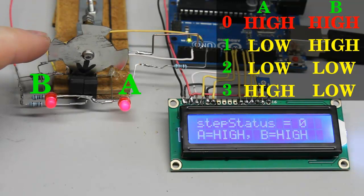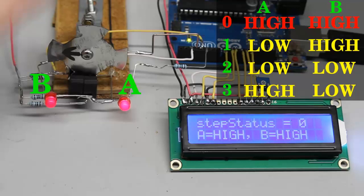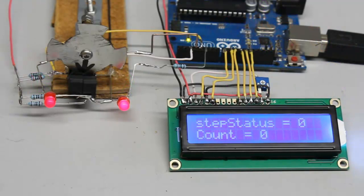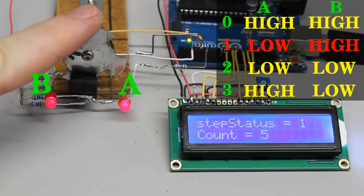Whenever the state at one of the inputs changes, the microcontroller can detect whether the disk was spinning clockwise or counterclockwise. The variable is increased by 1 whenever clockwise rotation is detected, and decreased by 1 whenever counterclockwise rotation is detected.